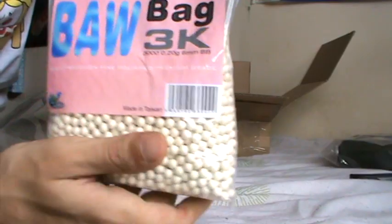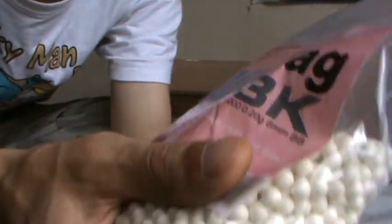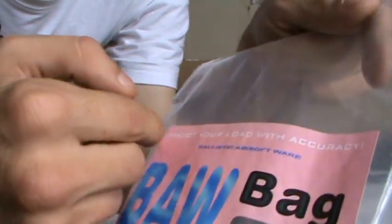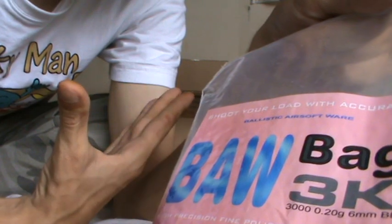I got myself a bag of plastic airsoft BBs — three thousand round BBs. Scottish slang: ball bag. And an innuendo — 'Shoot your load with accuracy.' Well. My fingers are a bit red now.